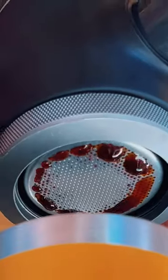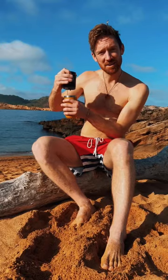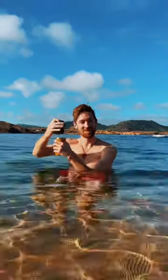Espresso in bed, espresso on the mountain, espresso on the beach, espresso in the sea — okay, that's pushing it.